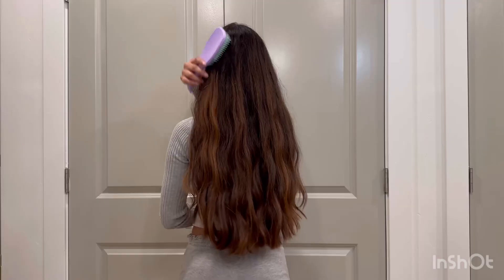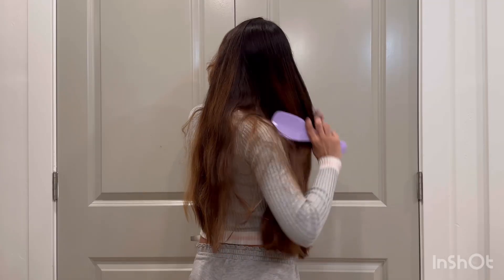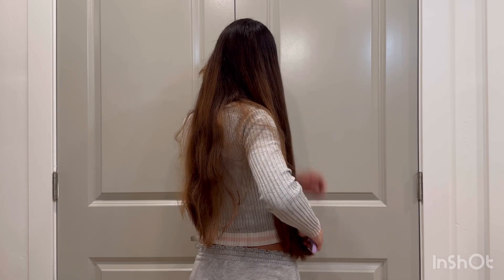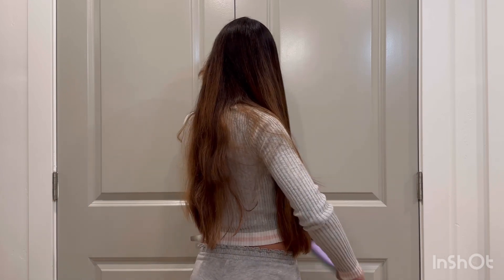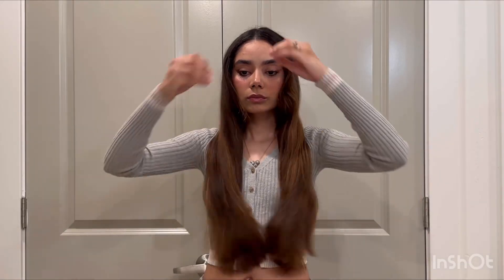The first thing you got to do is brush your hair. The best way to do that is to start from your ends going up to your roots. This way it's easier and reduces the chance of causing breakage on your hair while detangling.